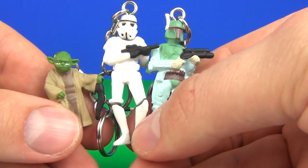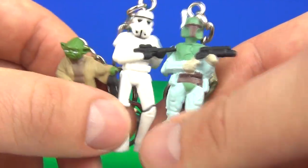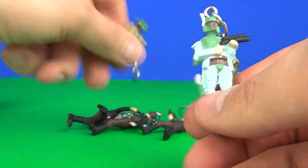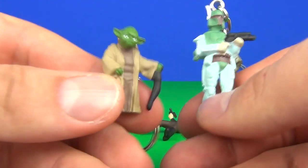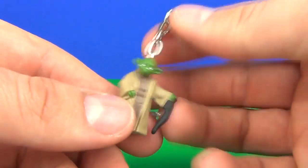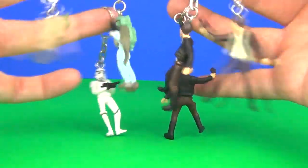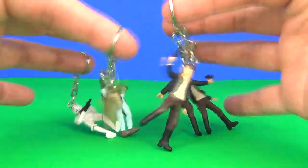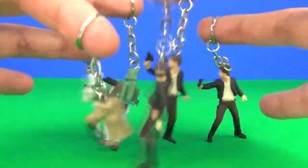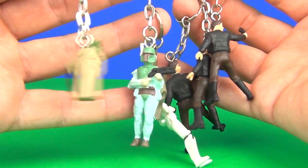Which one is your favorite, guys — Yoda, stormtrooper, or Boba Fett? Not sure — it's between Yoda and Boba Fett for me. I think Yoda is my favorite as he does look the best. You can use them as puppets as well — look, you can create your very own cantina scene with these keychains and use them as puppets. Very, very cool!